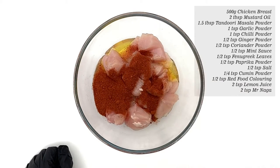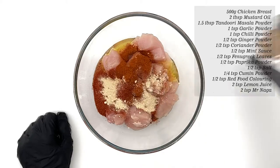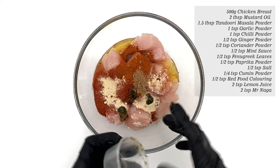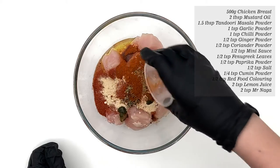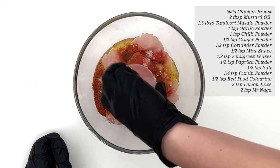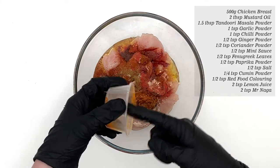Add tandoori masala powder, garlic powder, chilli powder, ginger powder, coriander powder, mint sauce — I'm using Coleman's but any will do — fenugreek leaves, paprika, salt, cumin powder, red food colouring powder, lemon juice, and finally a couple of good teaspoons of Mr Naga hot chilli pickle.